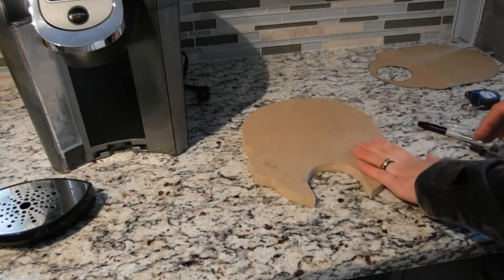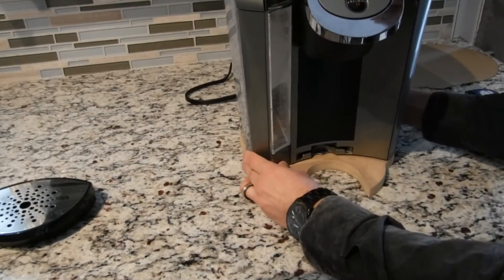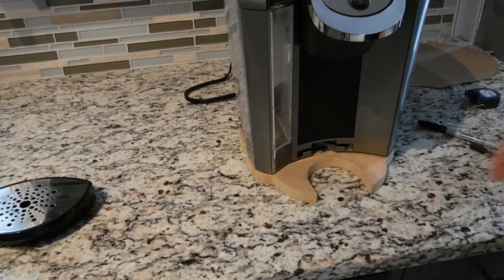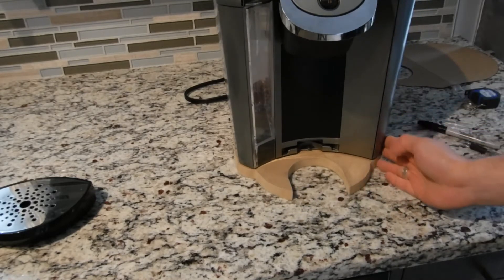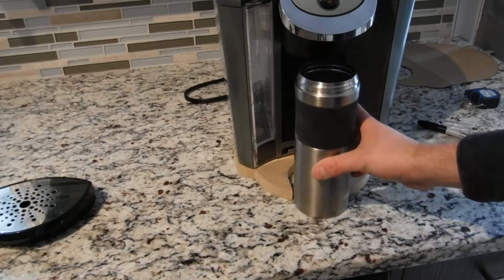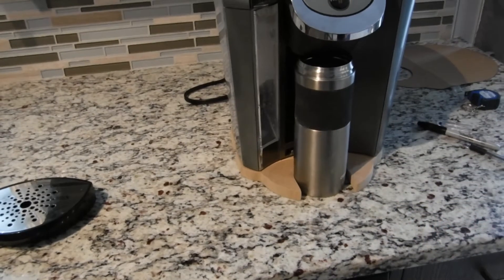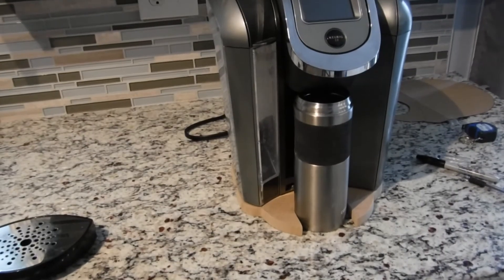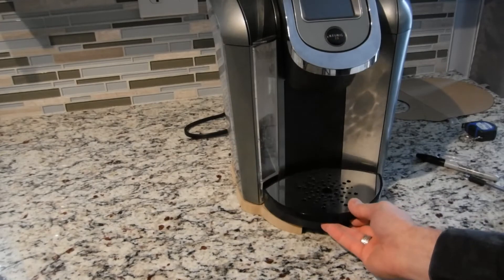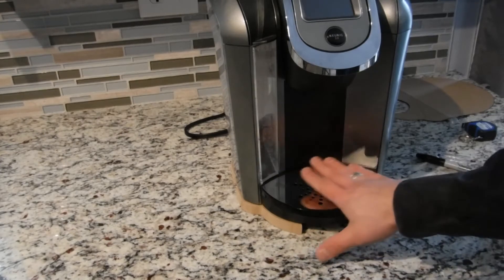Double-checking the fit once again — the Keurig lines up nicely with all the curves I put in the wood. Now I can slide my mug in nice and easily, and it lines up very nicely. If I remove the mug and still want to use it as normally intended, the tray sits nicely and is supported.